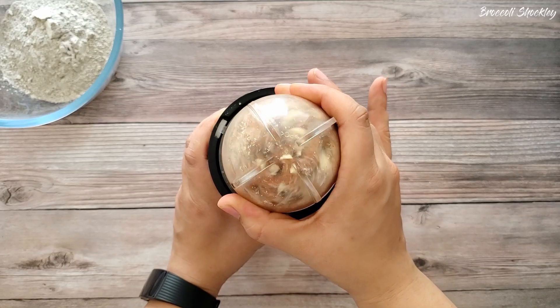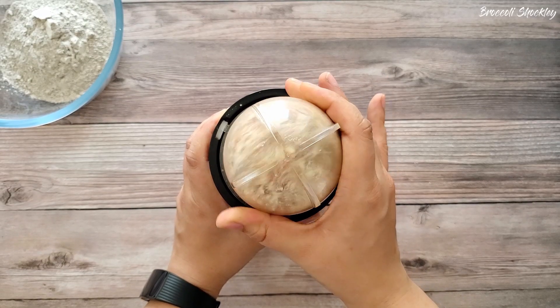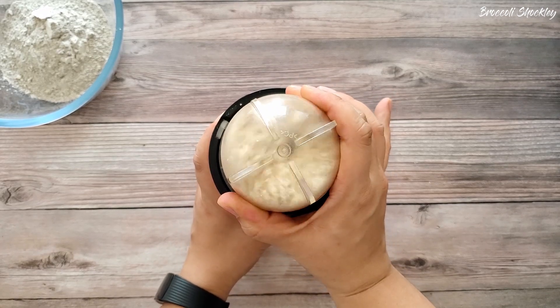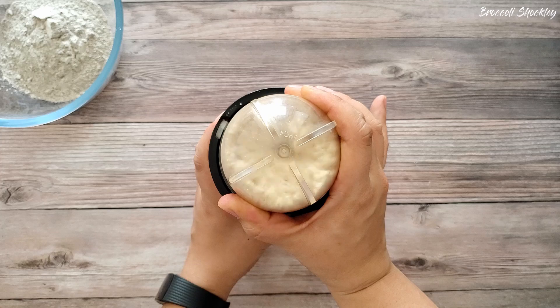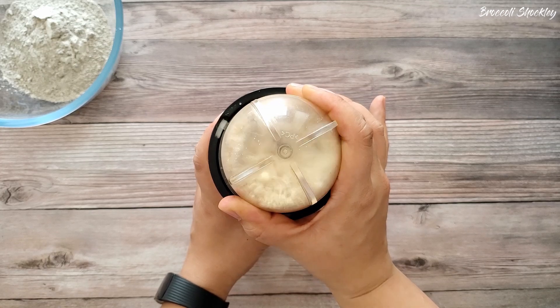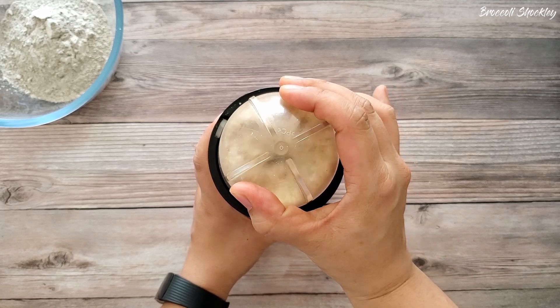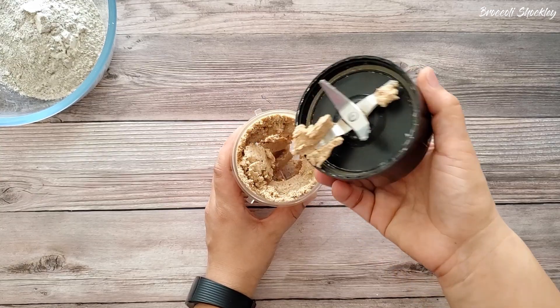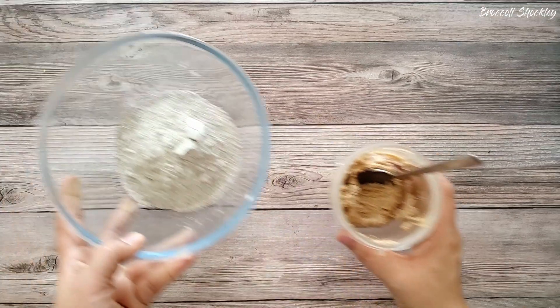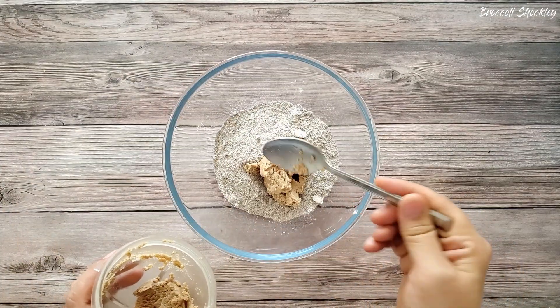Now grind them until you get a smooth buttery texture. You would need a high speed blender for this — don't forget to scrape the jar in between. It would take around 2 to 3 minutes to make the almond butter. Optionally you can also use ready-made almond or any other nut butter of your choice. Transfer the butter to the flour.